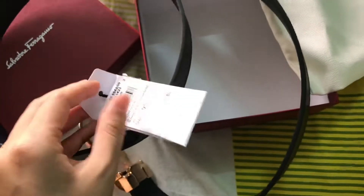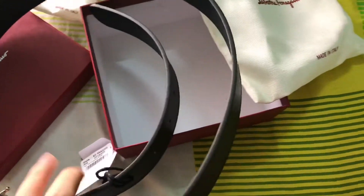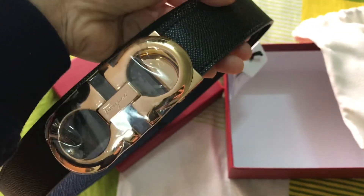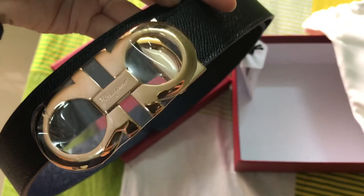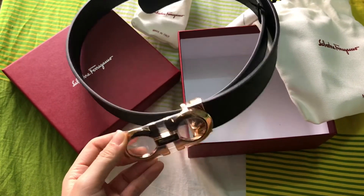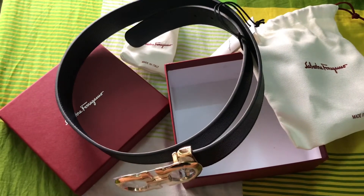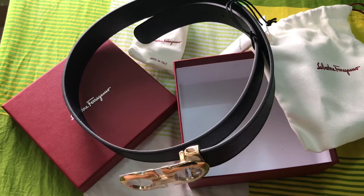I think that's pretty much it for this unboxing video. There's nothing inside the box, only the belt — or maybe it's because it's from an online shop and they took something out. Anyway, that's it for this unboxing. I'll see you guys later for the next one. It's always a quick one because I don't want to bore you guys.